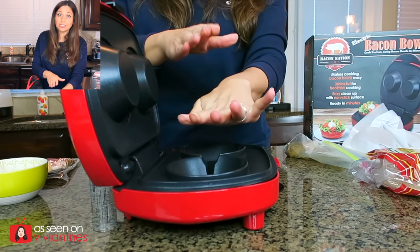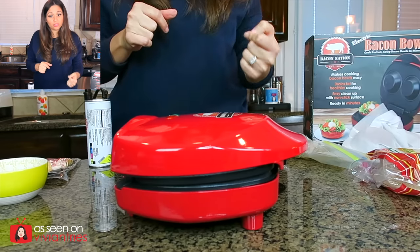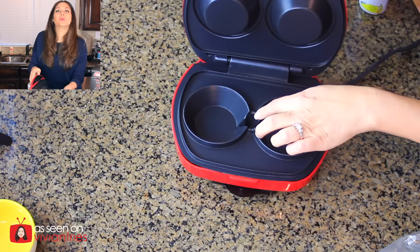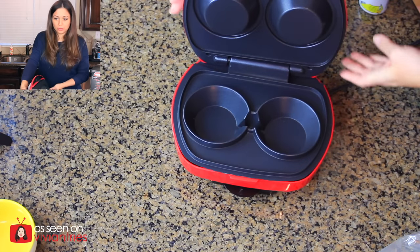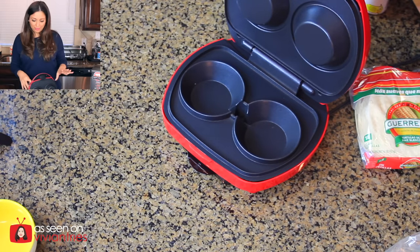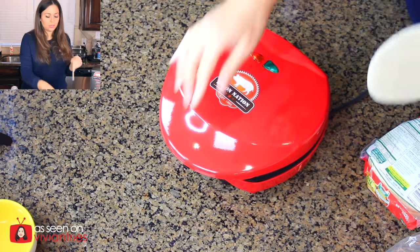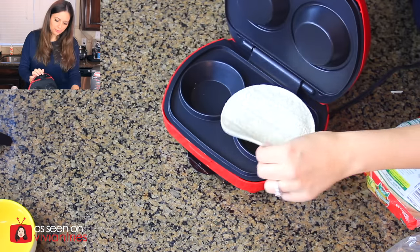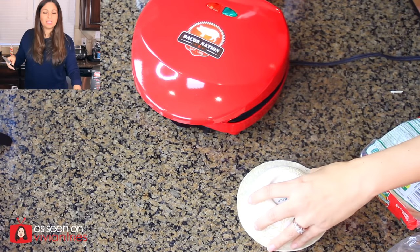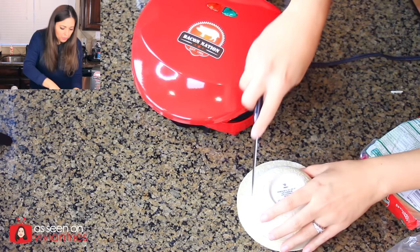Ooh, that thing is hot — it almost got my fingers. I almost made a finger bowl. You can see in there where all the grease drips out. We're gonna start with tortilla bowls. The bacon bowl is gonna be like the grand finale. These tortillas are obviously too big, so we're gonna have to cut them. I'm gonna use this bowl to cut around with a knife to make sure the tortilla is the perfect size.